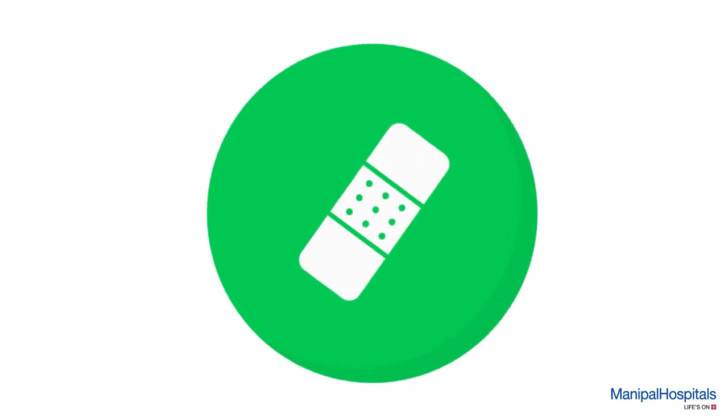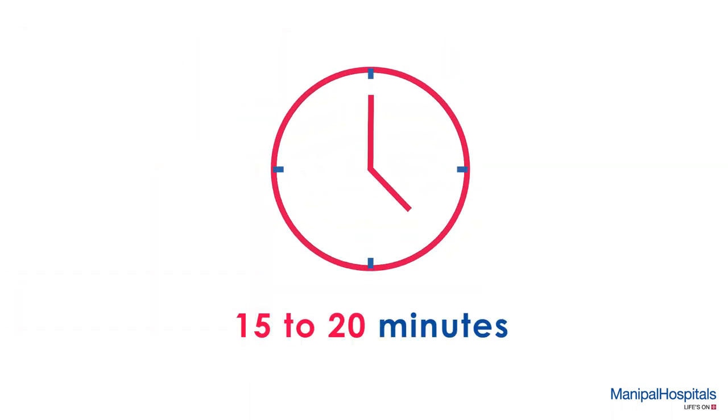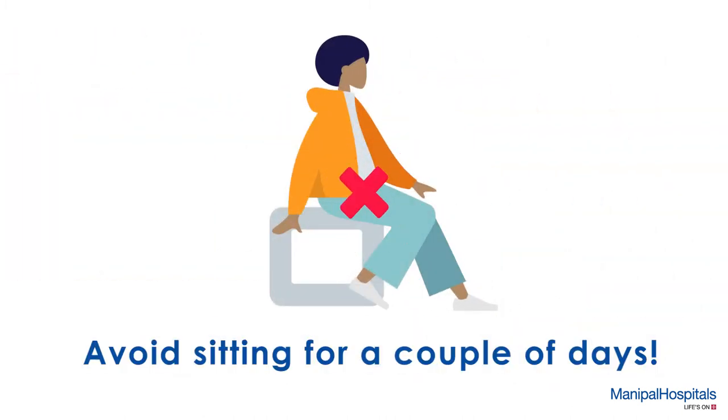The entire procedure is minimally painful and takes around 15 to 20 minutes. You are under observation for an hour, after which you may leave and be on complete rest for 24 hours, while avoiding sitting for long periods for a couple of days.